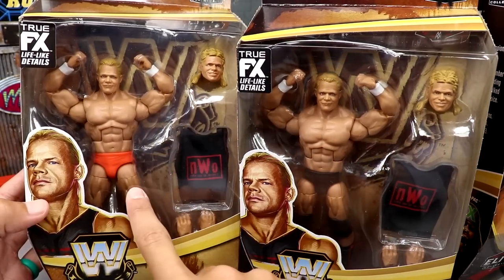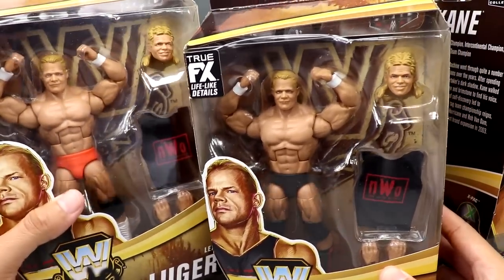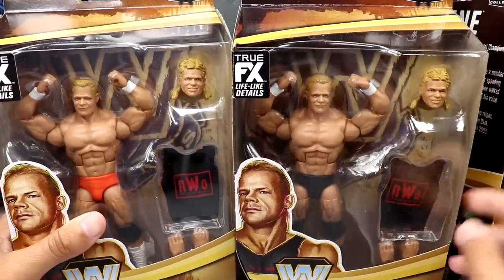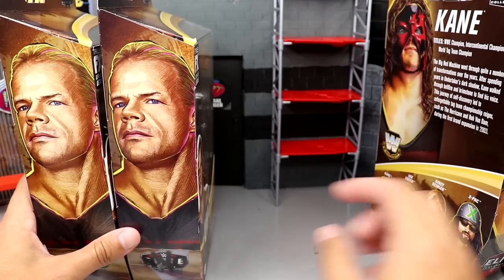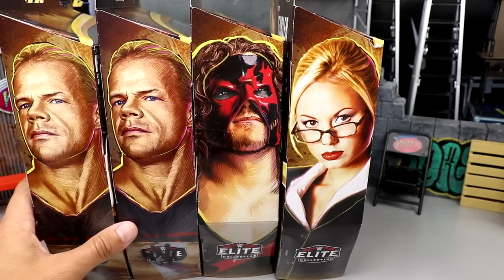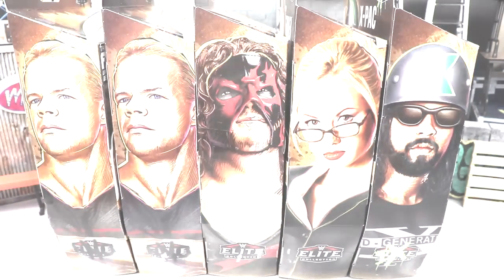I believe the orange trunks is the chase version with the white boots, and the black and red boots is the regular. You get an interchangeable head, which I think is awesome — I think this is a re-release of a head sculpt from the Then Now Forever three-pack. Let's crack all these legends out and see how Legends 15 compares and fits into our collections.